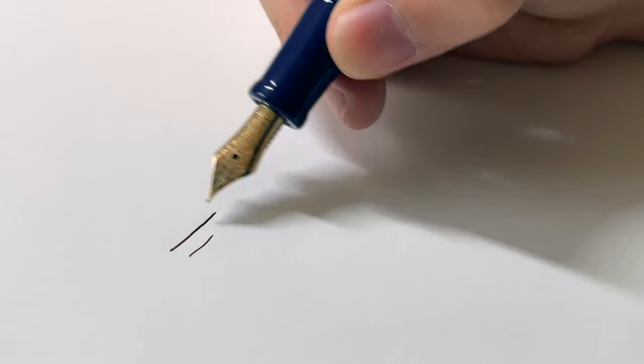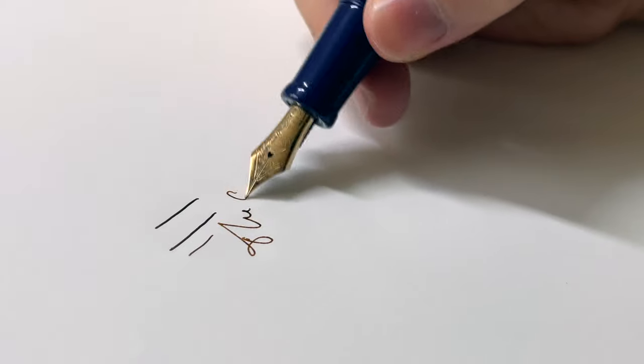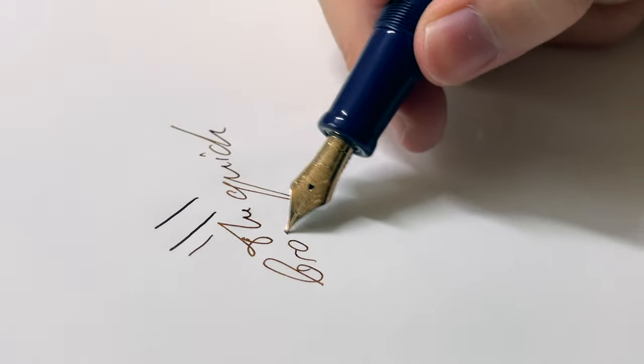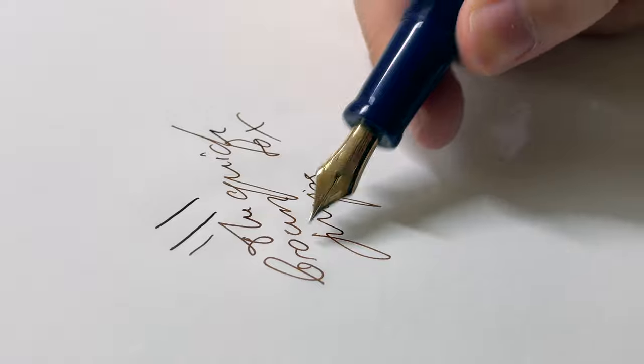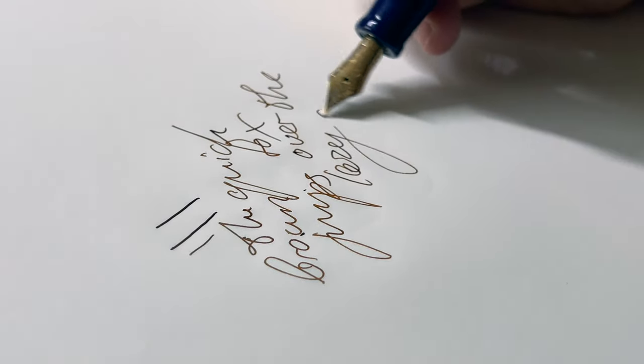Now let's get into the side view of the writing sample for people who enjoy that.